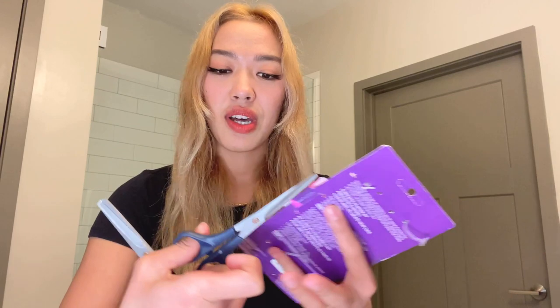Today we are going to use a product I got from Walmart — the brand is Goody. So this is the scissors we're gonna use, nice and sharp, and this one is a thinning scissors. It's gonna be my first time to use it as well, and we also have a hair comb.